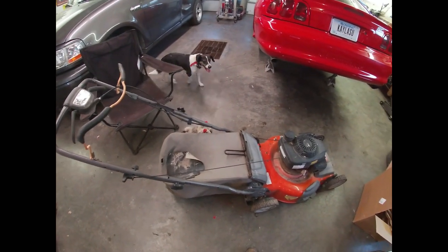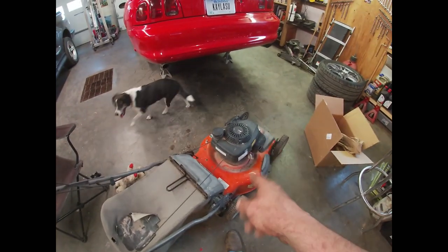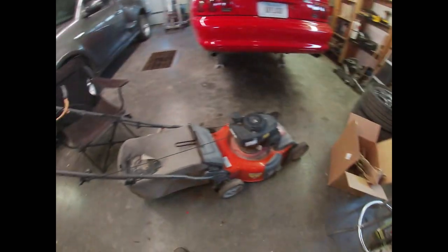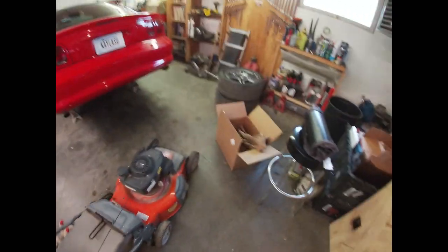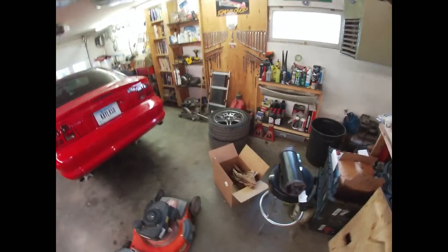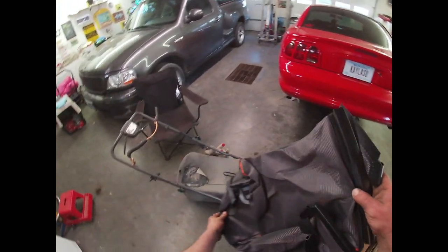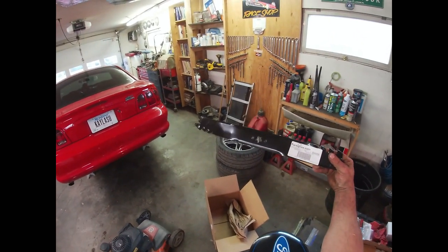The long and short of it is I've got to get this thing ready to mow some lawn since our grass is starting to get green with the weather warming up. As you can see, the bag has seen better days, and I have never sharpened nor replaced the blade. So we're going to do a couple of quick things and show you how. First up, I'll show you how to replace this bag, and hopefully PartsTree.com — the place I usually get all my small engine parts from — sent me the right stuff.